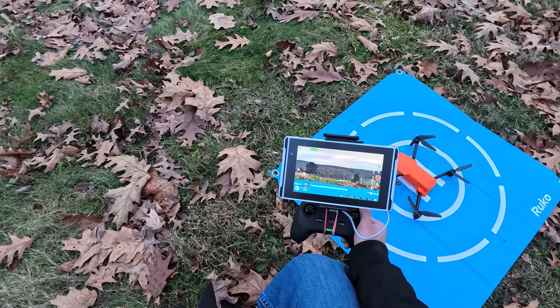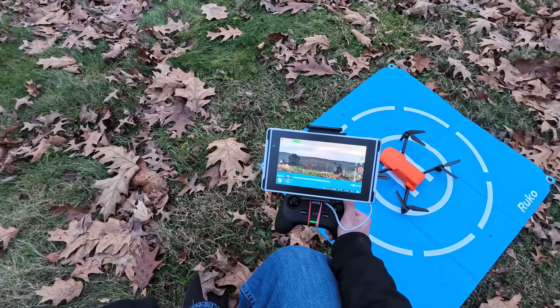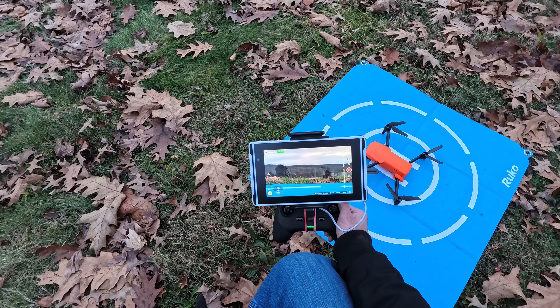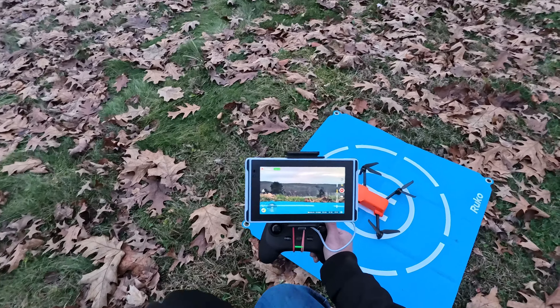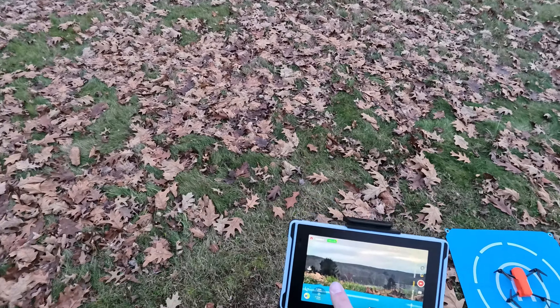The screen is really nice on this thing, really bright, so it looks like we're safe to fly. We've got strong satellite, full RC signal, it says safe to fly, so we'll go ahead and take it on up.